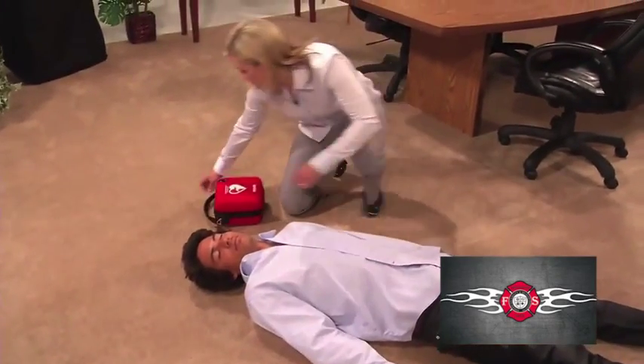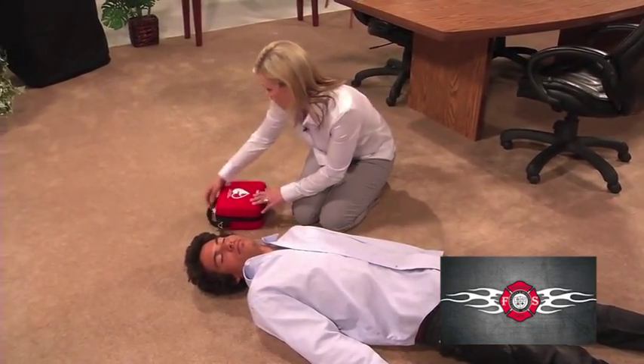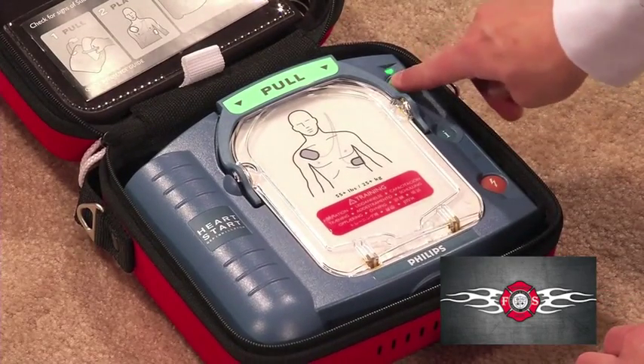In case you need to help someone in cardiac arrest, set the AED on the same side of the patient as you. Press the On button.